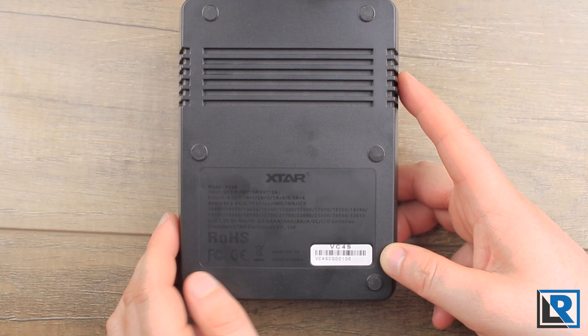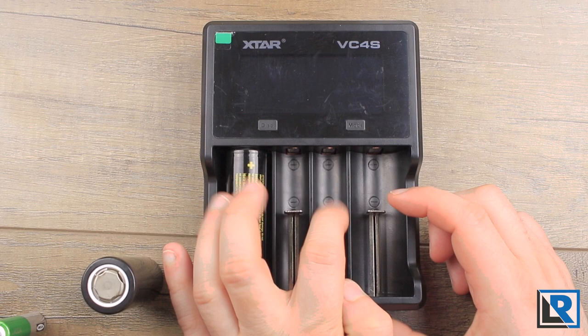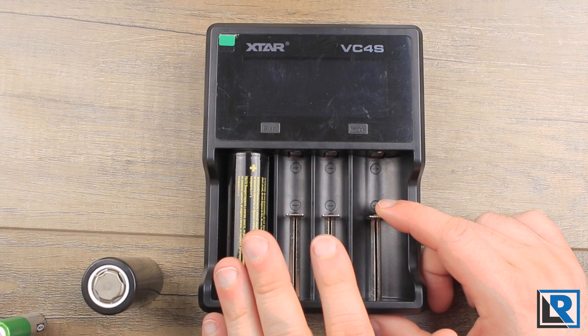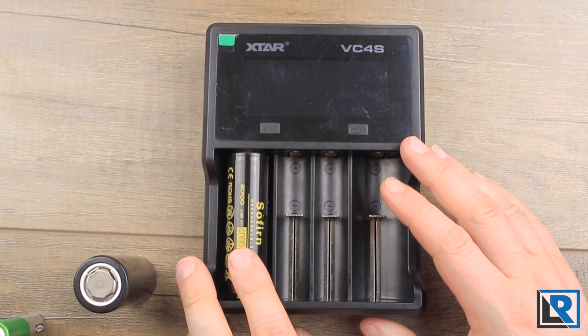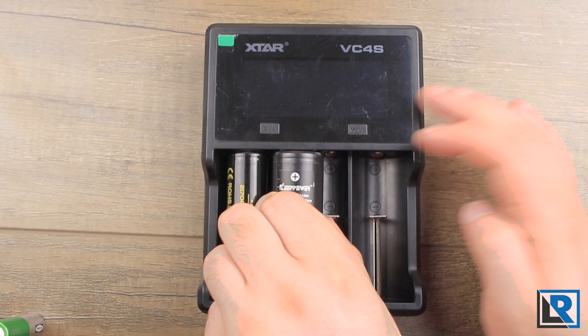The charger has four spring-loaded battery slots that are nice and smooth — some other chargers I've tested haven't been this smooth. Most common size batteries will fit. A 21700 unprotected cell is basically as long as you can go. The two outside slots are designed for larger cells; you can put two big cells beside each other, but that doesn't leave room for a smaller cell. Two 18650s are designed to fit in the middle, and the outside slots are for two larger cells.